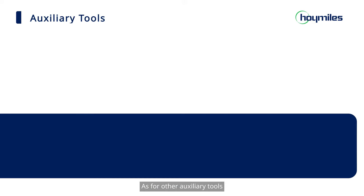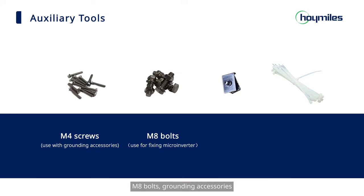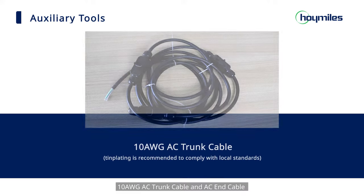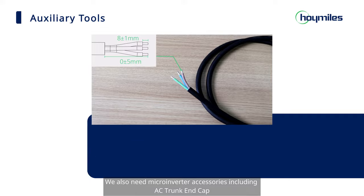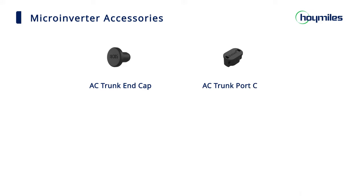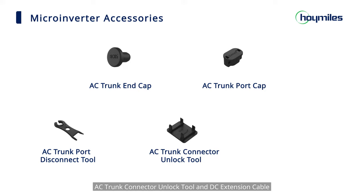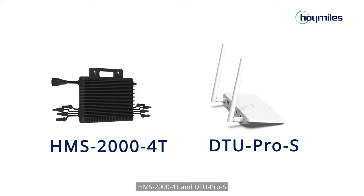As for other auxiliary tools, we need M4 screws, M8 bolts, grounding accessories, tie wraps, grounding cable, 10 AWG AC trunk cable, and AC end cable. We also need microinverter accessories including AC trunk end cap, AC trunk port cap, AC trunk port disconnect tool, AC trunk connector unlock tool, DC extension cable, and most importantly, HMS 2000 and DTU Pro S.